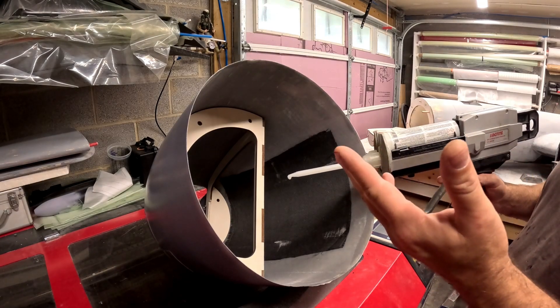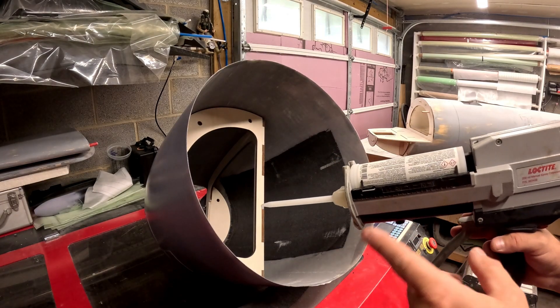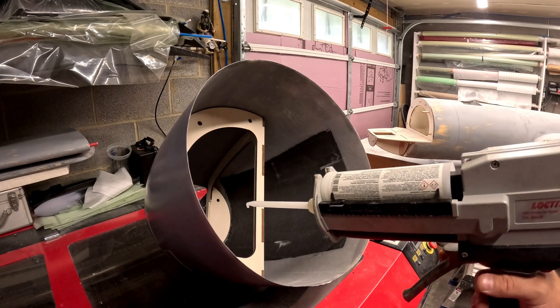Now's the time to HiSow this wood structure into the fiberglass nose cone, and then we'll leave it to cure for a few hours.